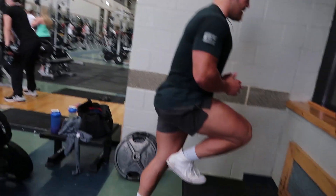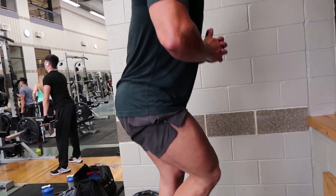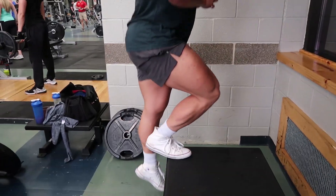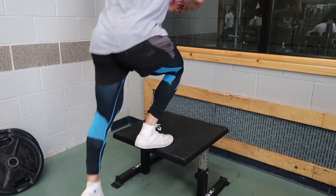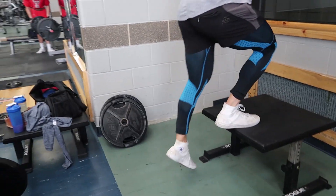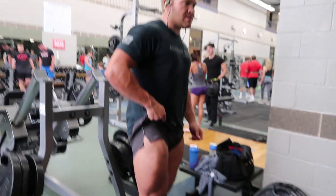For the last set we're going to superset with some very slow single leg step-ups to really toast those quads — very controlled, nice and slow, standing on the toe. That's hard. After that you can barely walk.